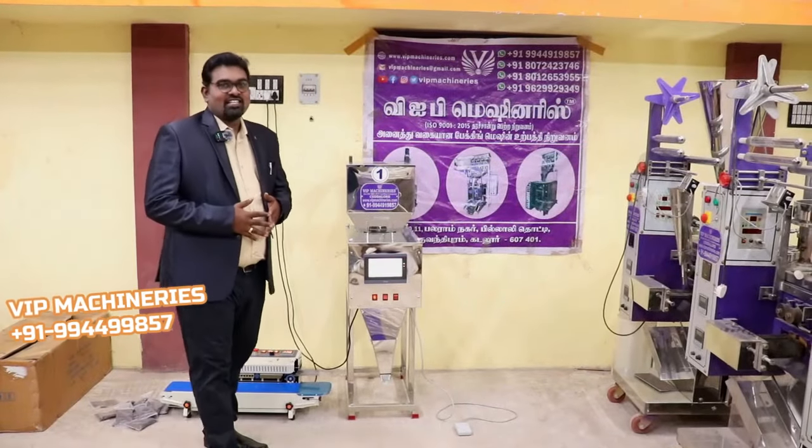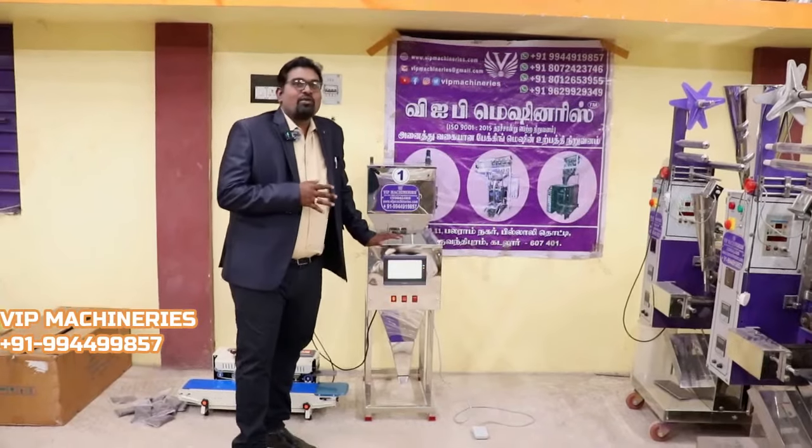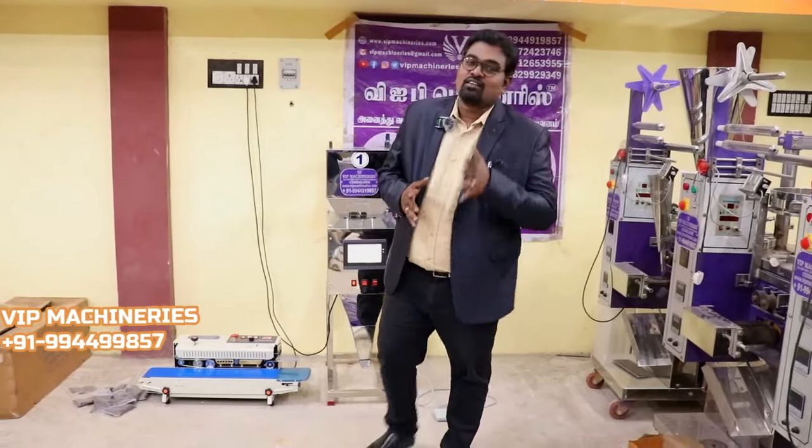Hi, this is VIPMS Engineer Radhin Arayanan. In our company, VIPMS, we have a very special machine. It is a very compact machine. It is a very special and very low-cost machine.